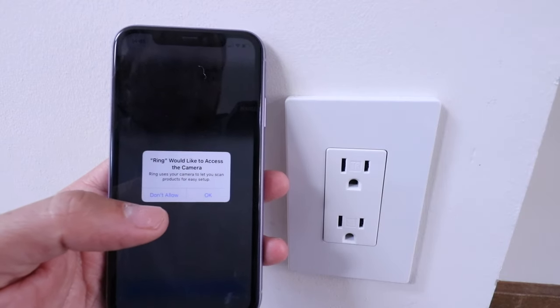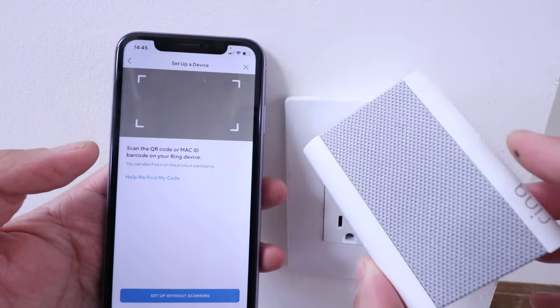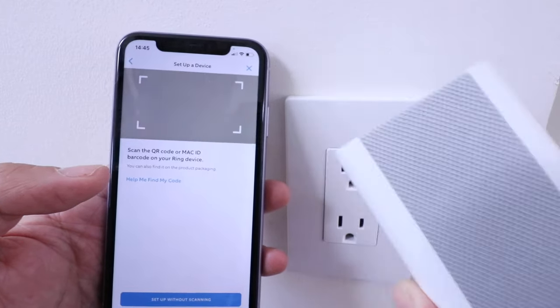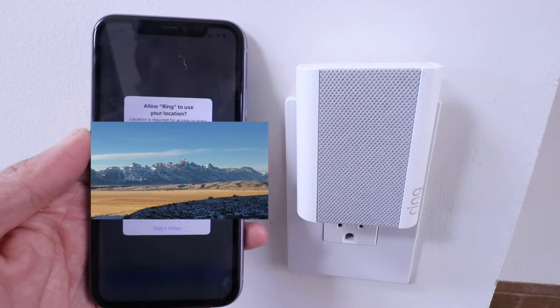It says Ring would like to access your camera — go ahead and say okay. On the back of the chime there is a QR code, so go ahead and scan that QR code with your phone. Now that we've scanned the code, we can go ahead and plug in the Ring doorbell chime and keep working on the app.